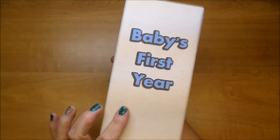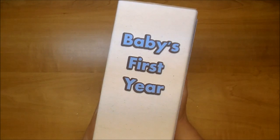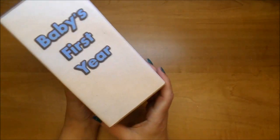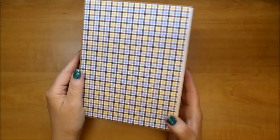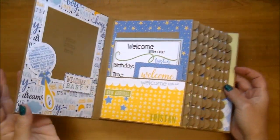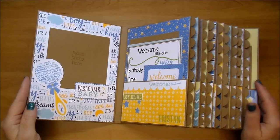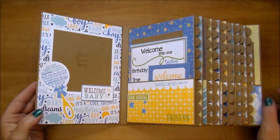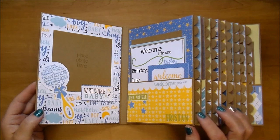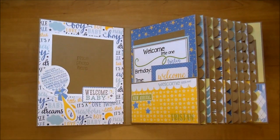On the spine, I used some sticky back canvas and then added 'Baby's First Year' that I designed and cut out with my Silhouette. Wanted to keep the spine fairly simple, and then the same paper on the back. This is a baby's full one-year album, so it goes through the entire 12 months of the baby's first year. As you can see, I did it out of craft cardstock. It went gorgeous with these paper collections, and I like to give some sort of continuity to the album.